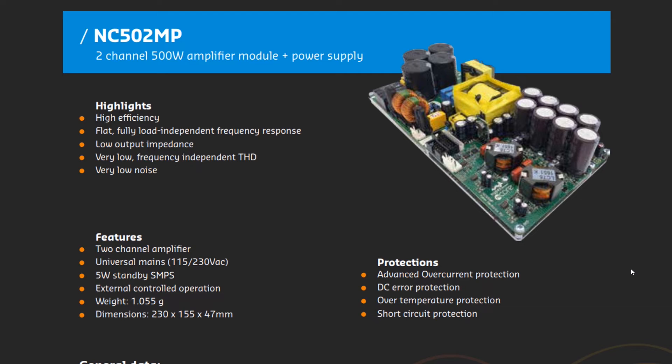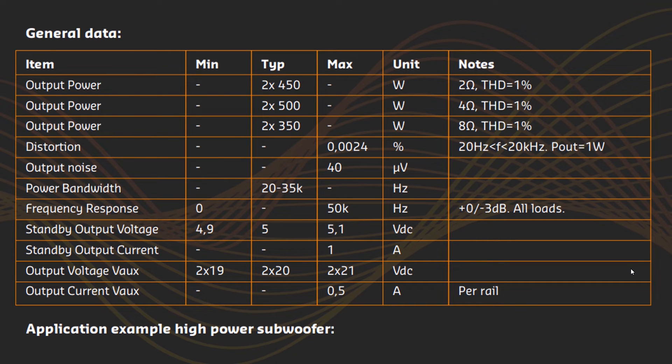NC502MP is my favorite Hypex product — it is the sweet point for quality and price. When asked which board to choose to build a superior amplifier, this is my recommendation. It provides sufficient power, perfectly balanced for high-quality requirements. You can get about 2×300W in a perfect operation range with some headroom. The specs show everything is great; power is mentioned at 1% distortion, but in Part 1 we agreed that only the range up to 0.1% counts — so this is a good 300W-plus with 150W power headroom stereo amplifier board.